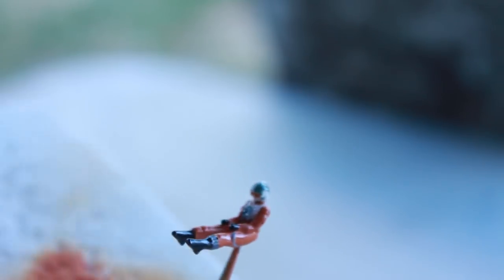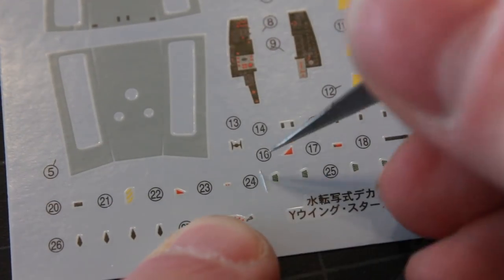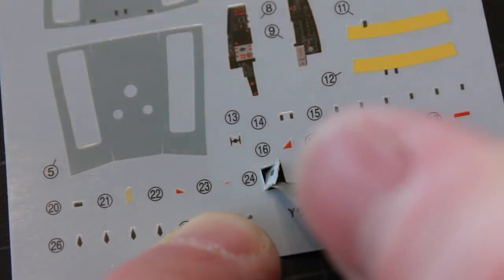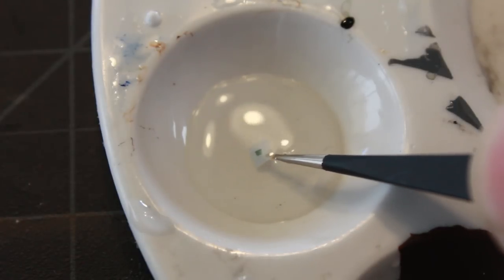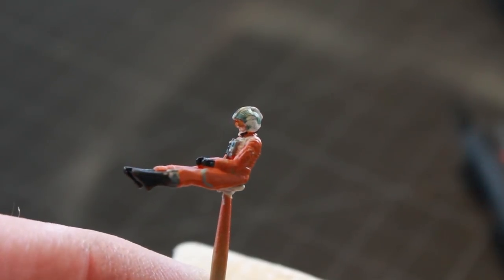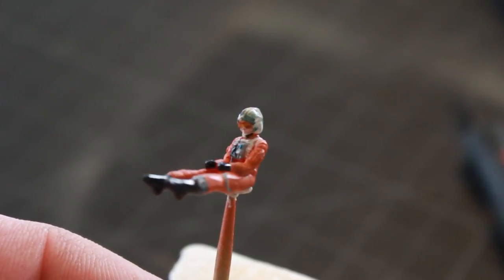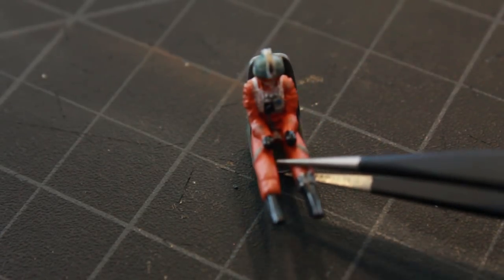I'm applying the decals to the helmet and finishing off the detailing. I'm using one of the checkerboard decals for the side of the helmet, putting it in some water so I can apply it to the model. Here he is with the decals applied — the checkerboards on the sides and the ones in the middle front and middle back. I'm going to do some dirtying up of his outfit with some pastels. I've also painted his seat, done a little dirtying and weathering on that as well, and he just fits right inside there.